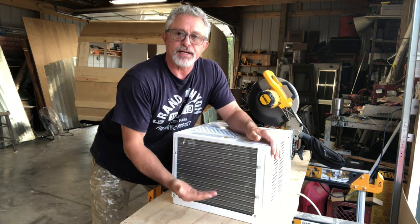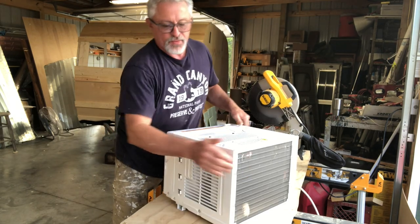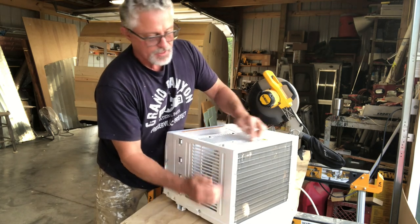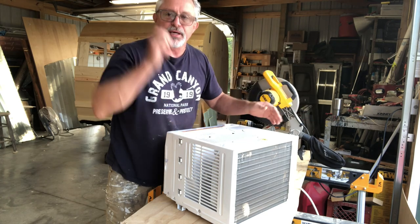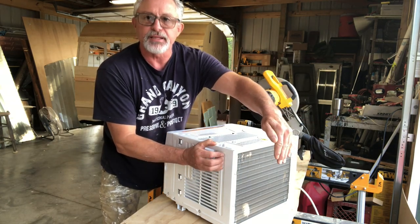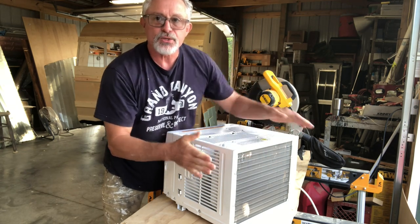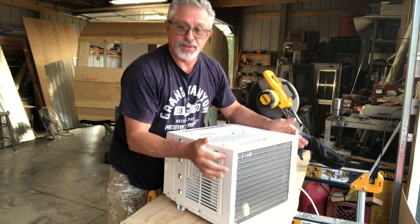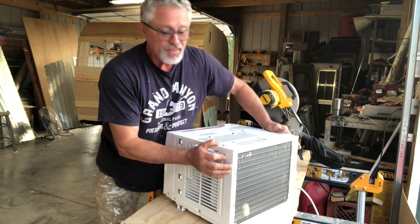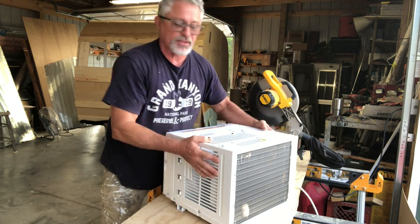So I need to get the unit up on a platform inside the cabinet. I'm going to build that platform, then build a venting system — kind of an open-ended box — that fits right at the back, sized from the unit to the edge of the camper. I'll screw this new box into the camper itself. I won't screw into the AC unit — I did that once and blew the refrigerant out, so I just make it tight and use good tape.